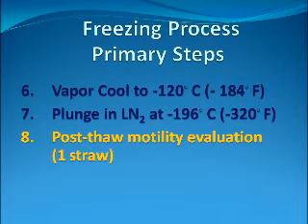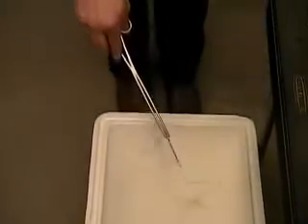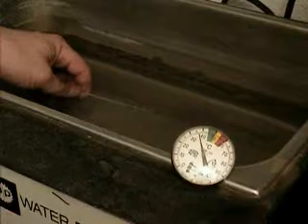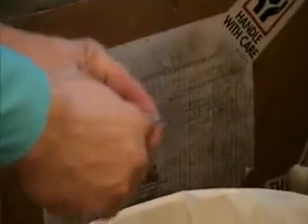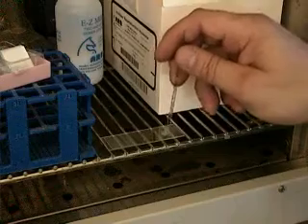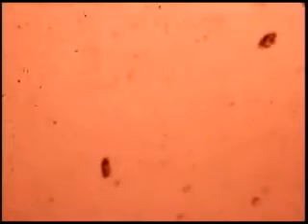The eighth step is to select one straw for post-thaw motility evaluation. Straws frozen according to the procedures detailed in this DVD are thawed in a water bath at a temperature of 37 degrees Celsius for 30 seconds. The plug at the end of the straw is cut and a slide is prepared. The progressive motility is assessed and must meet a minimum standard in order for the straws to be retained for future use.